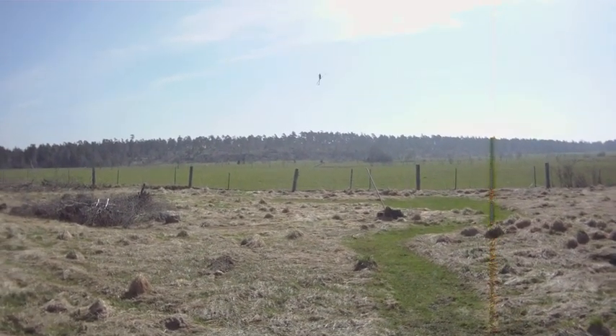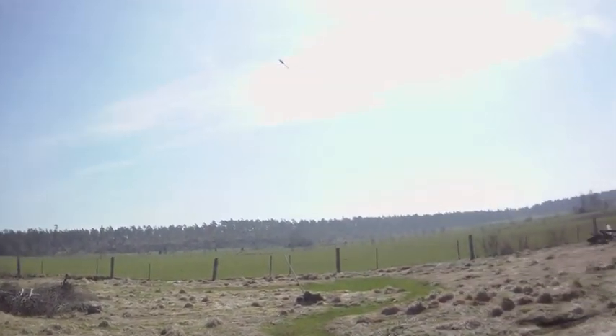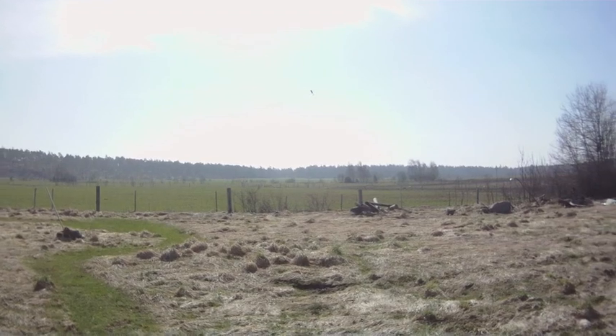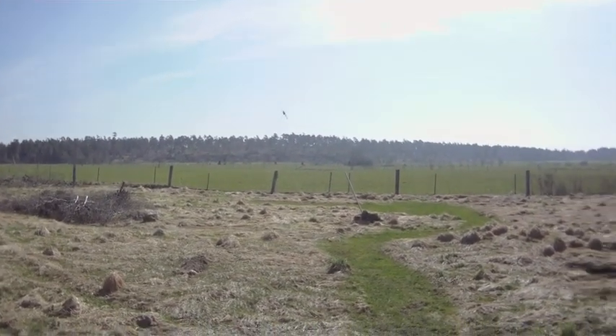No change in pirouette whatsoever. I need to get the tail gain up a little bit. Otherwise it flies perfectly.